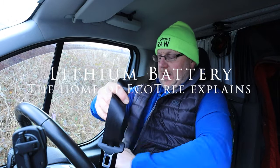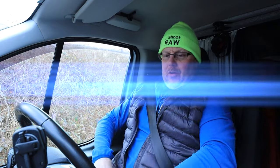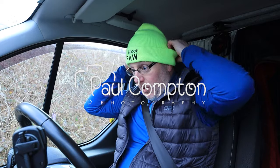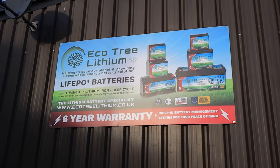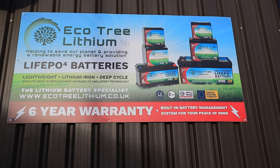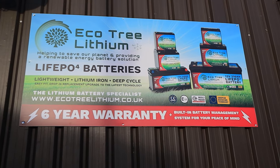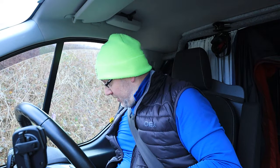Hello and welcome to a bit of a different video — a bit of a 'my thoughts,' but it's not really my thoughts. I'm actually having an upgrade today. I'm heading over to Oaktree Motorhomes, which is the home of Ecotree lithium batteries. I'm going to upgrade my leisure battery to a lithium battery, because lithium is the future and my leisure battery is rubbish.